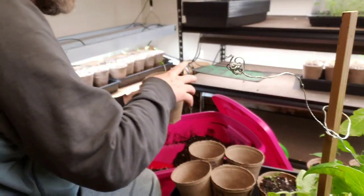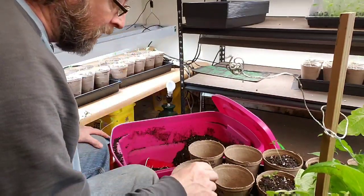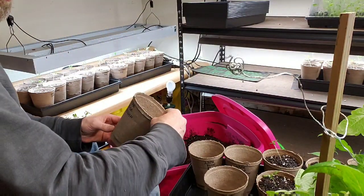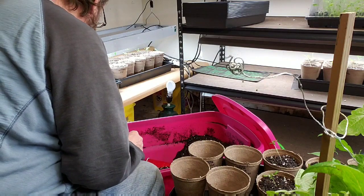From that point on I will never top-water these tomato plants, because I want to minimize disease.